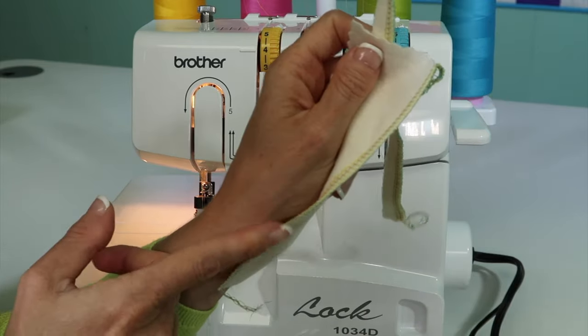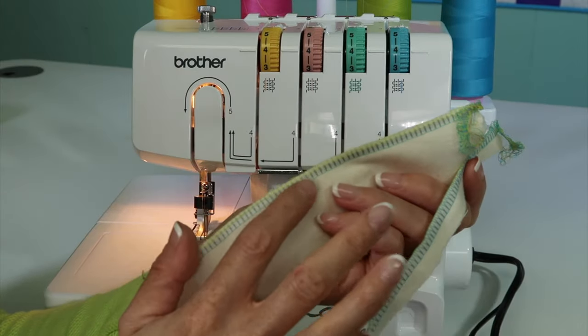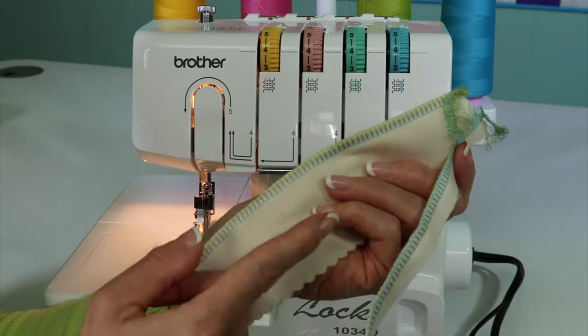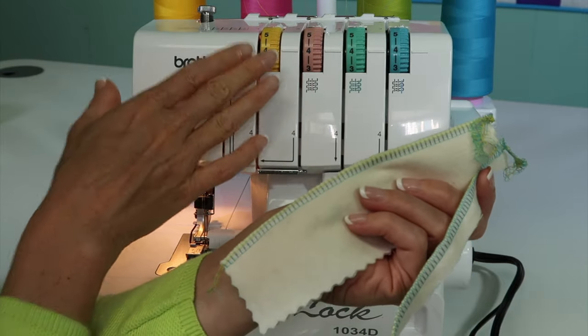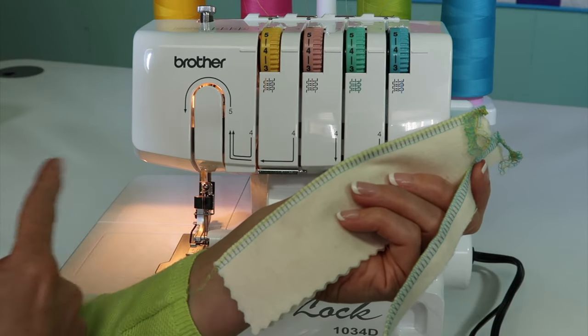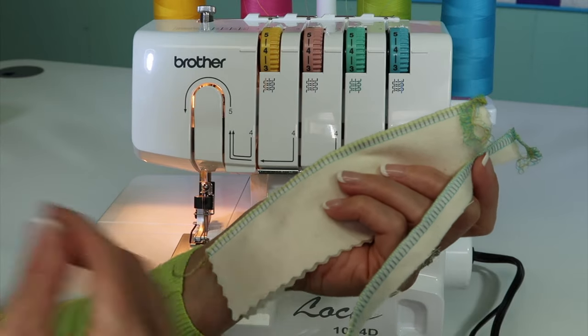Now, when those threads are all one color, like all white threads, you're going to have to look a little closer than just looking for the colors on the fabric. That's why doing your test samples in some of the matching colors to the tension dials is not a bad idea. I always recommend doing some of these things with different colors, and then you'll see what you're actually changing.